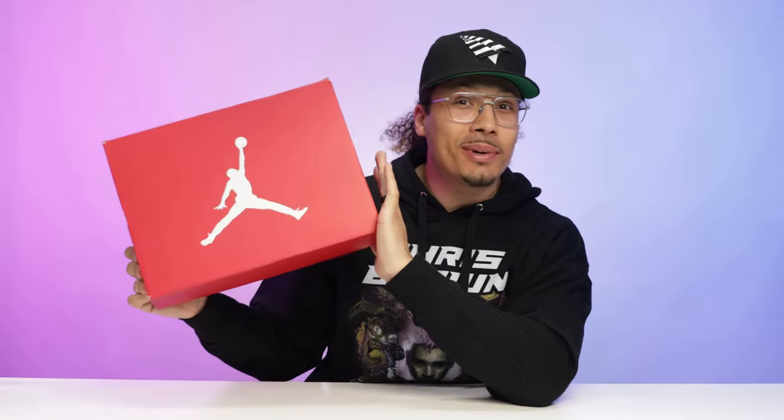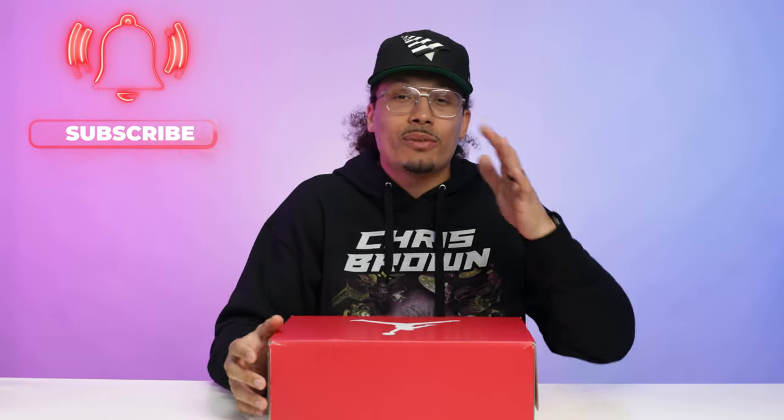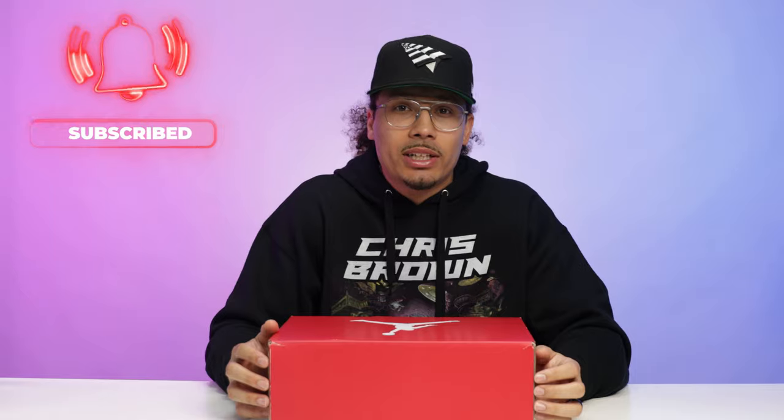Y'all know I love me some Air Jordan Sixes, so today we're going to be taking a look at the Red Oreo Air Jordan Six. My name is DJ and this is the DNA Show. On this channel I love talking about sneakers, giving you guys the in-depths on all the styles, cuts, materials, and especially talking about the history and nostalgia and helping you guys turn your hobby into a hustle. With all that being said, let's go ahead and crack open this box.